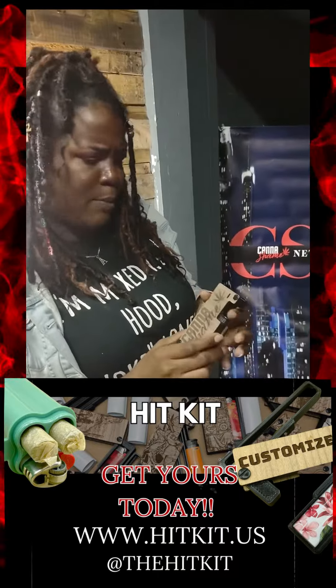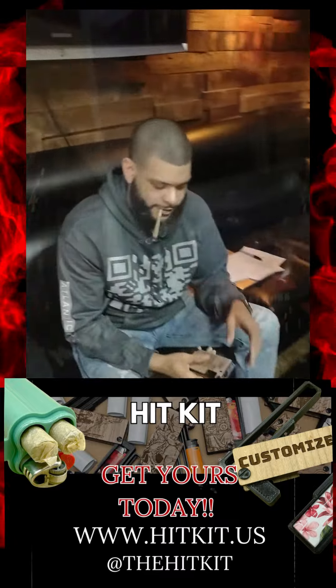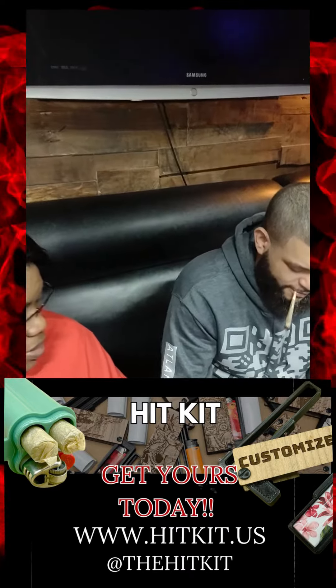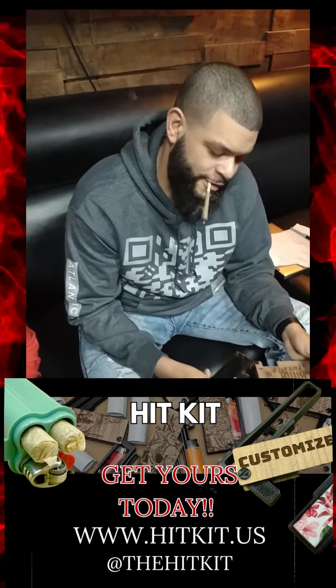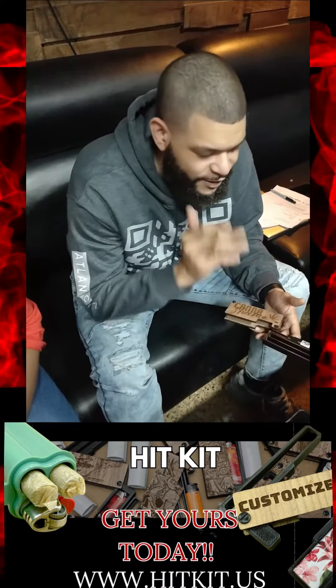Y'all stay too. Check this out — I'm going to show y'all how to use this. Tap in. How does it work? Go ahead. There you go. Nice.